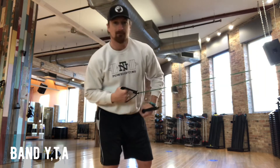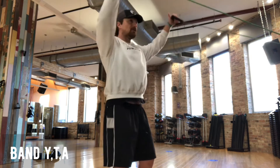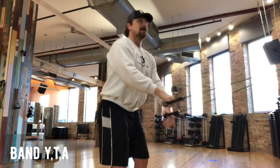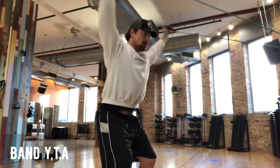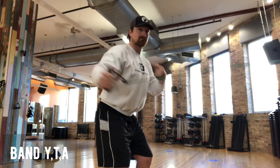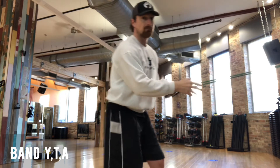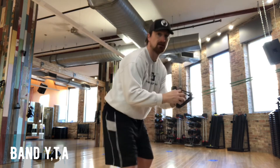You'll notice that as I do this, I'm not shifting my weight — I'm not throwing my body into the movement. If I can't get to the Y position or the T position just by pivoting my shoulders without throwing my body into it, then I'm going to scoot up a little bit, take some tension off the band, and start again.